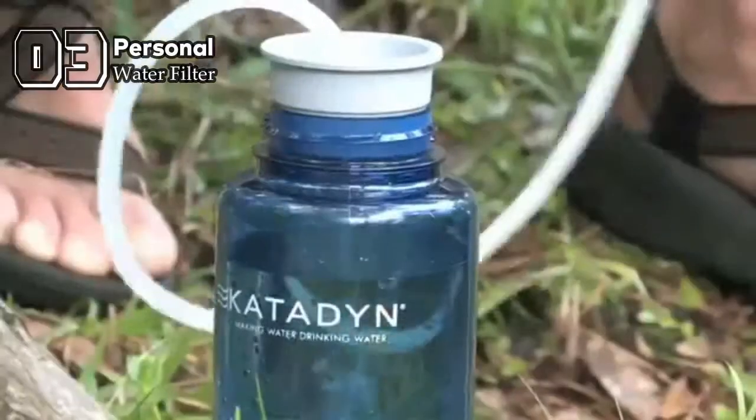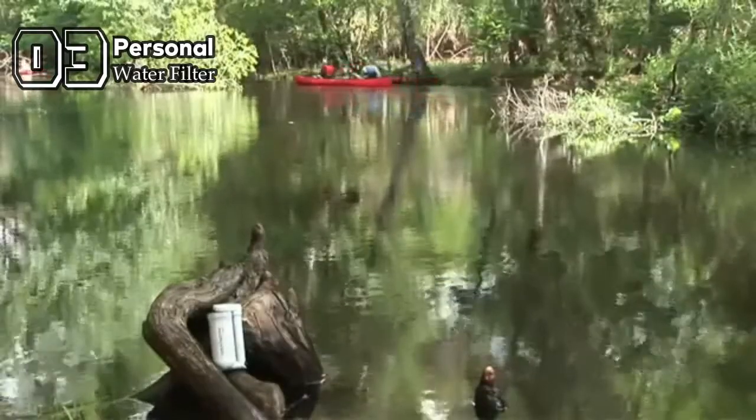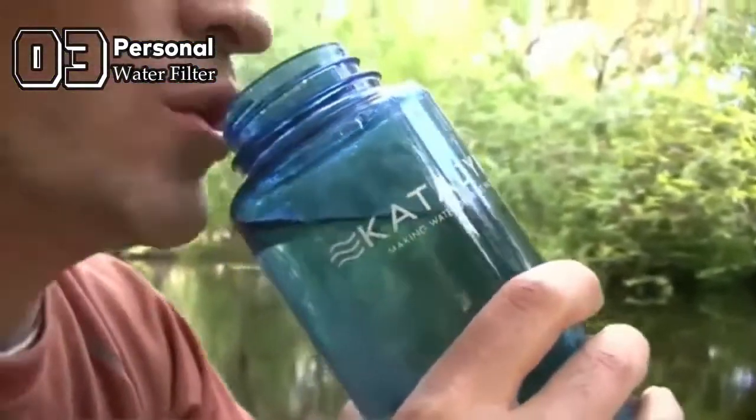Simply place the pre-filter in a lake, river, or stream and pump to provide treated water. The Hiker is an excellent choice when a safe, easy-to-use, yet economical water filter is needed.